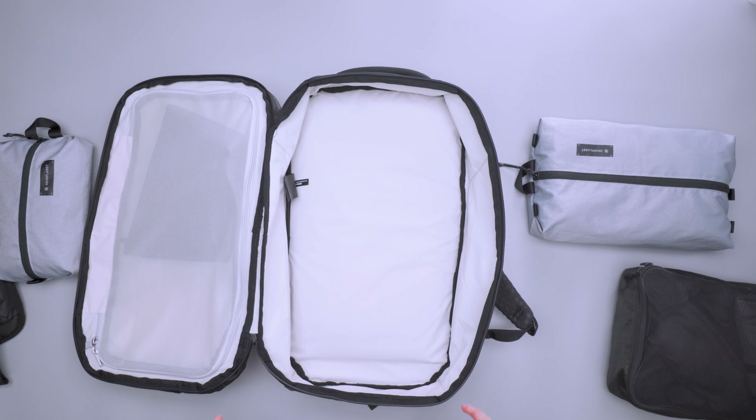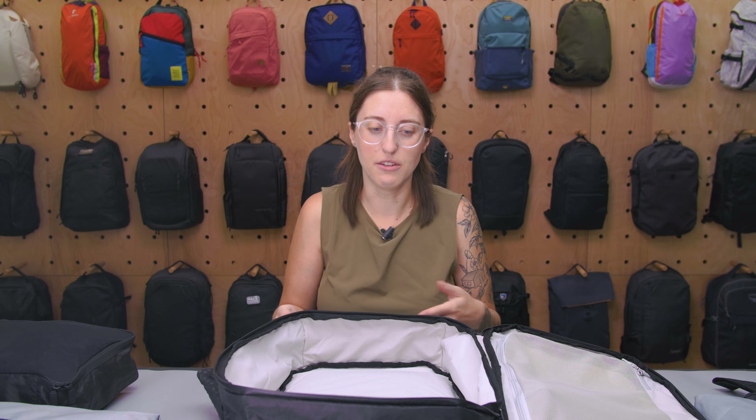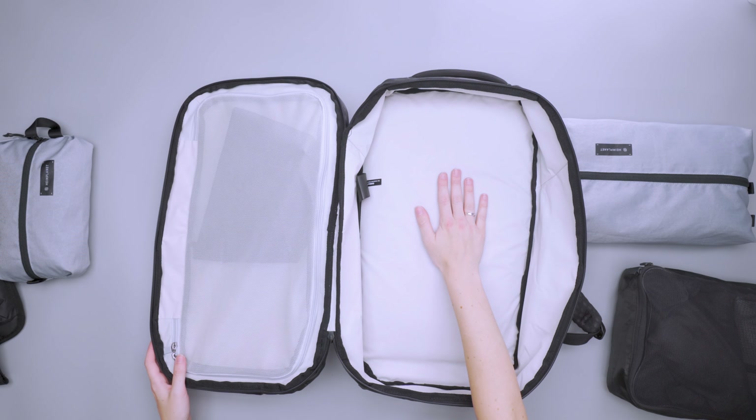I found that this size did a really good job. Tortuga says it's for two to five days of travel, but I felt like I could get honestly about a week out of this — maybe even a little bit more if you re-wear items or bring clothing that can be worn a couple times in a row. Especially in the summertime, since your clothing is just going to be a little bit thinner and you're not packing sweaters and that kind of stuff.